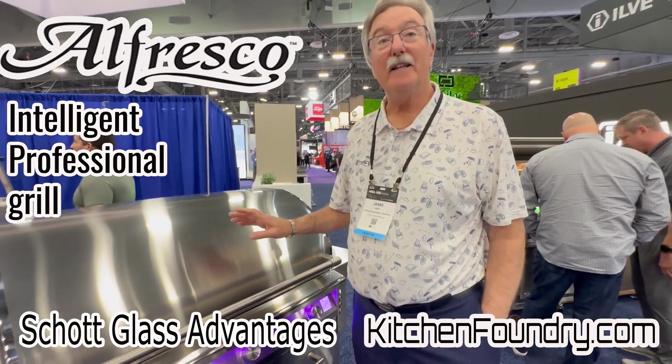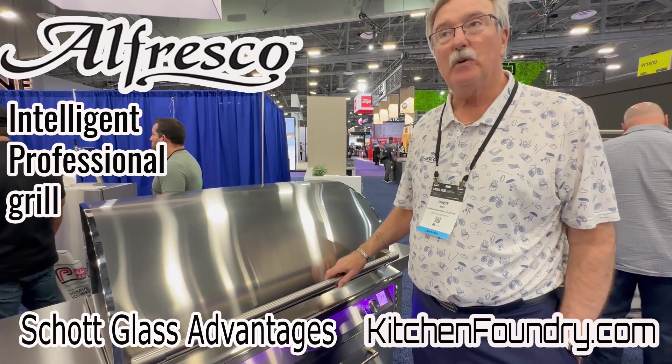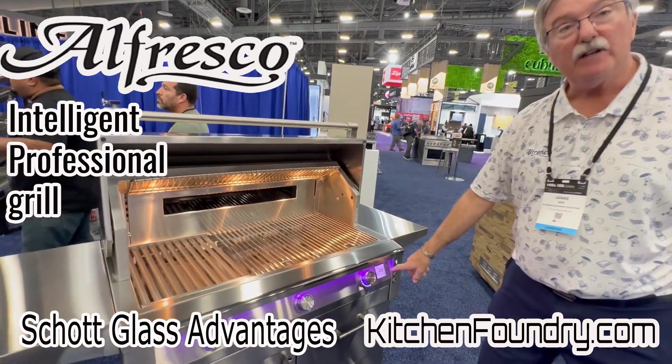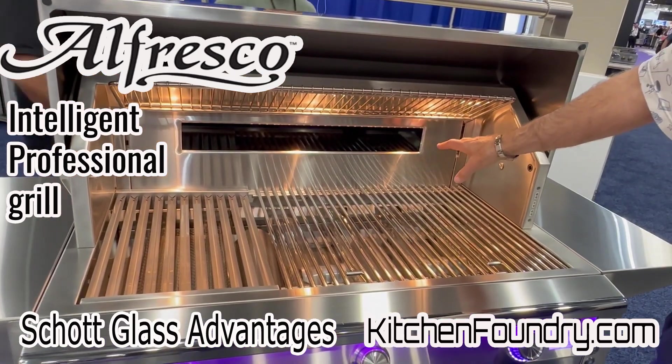This is our Alfresco Intelligent Professional Grill. We've removed the thermostat from the top because we don't want to measure ambient air temperature — we've moved it down to our display area. We've gone to a gas-on-glass cooking system here.